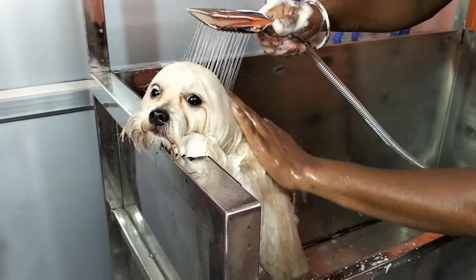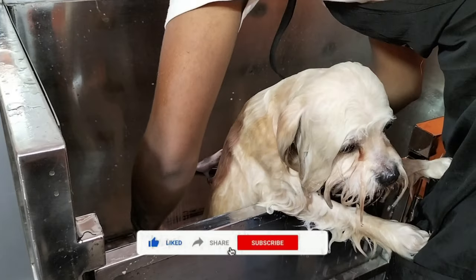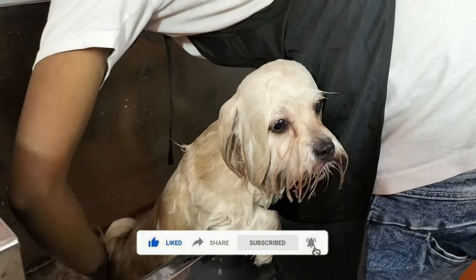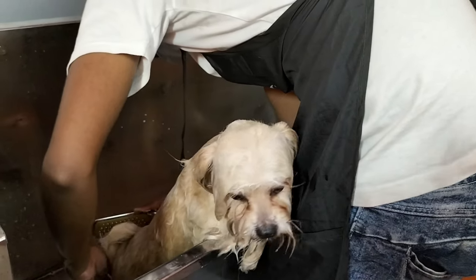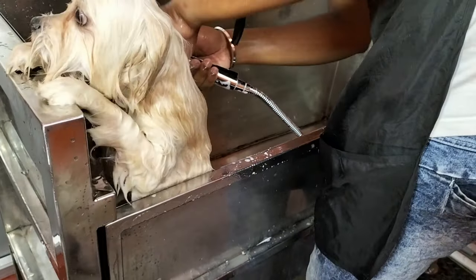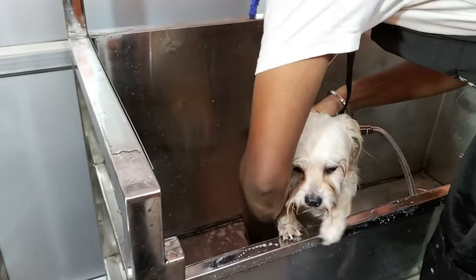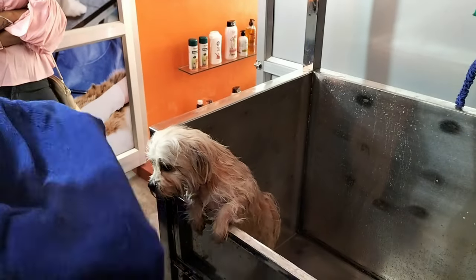After applying shampoo, it is very important to remove the shampoo thoroughly. As you can see, it is very important to rinse the shampoo completely from the skin. You should make sure all the shampoo is removed from the skin.